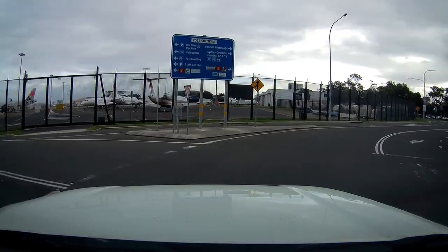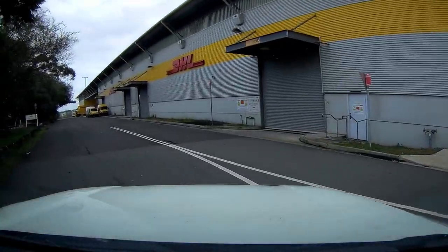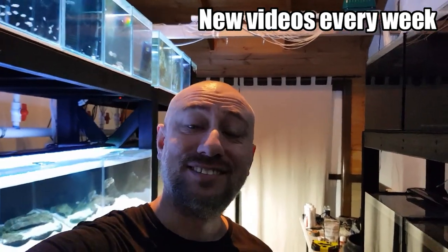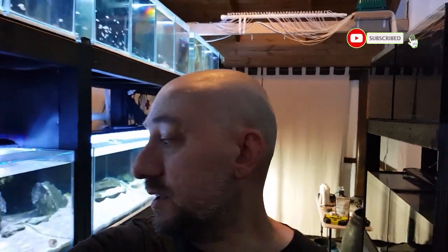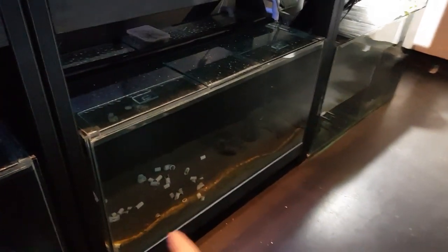Let's get started. Today's the day that I'm going to be shipping the fish to Melbourne. It's quarter to nine in the morning. As you can see, I'm still waking the fish up, slowly turning the lights on. So the fish I'm sending are in this tank down here.